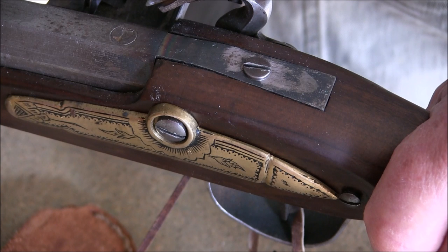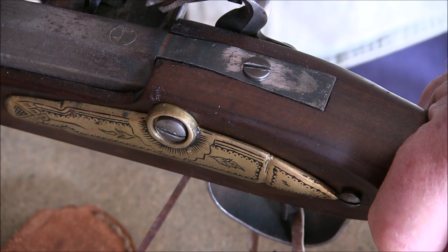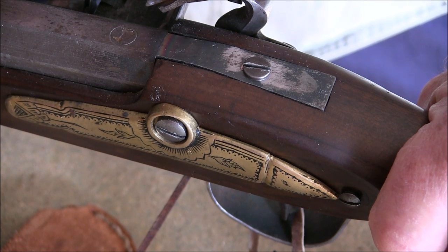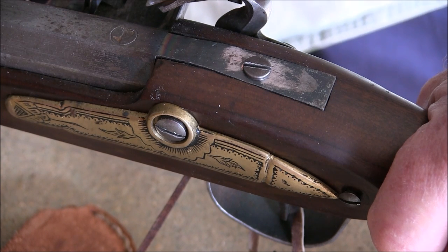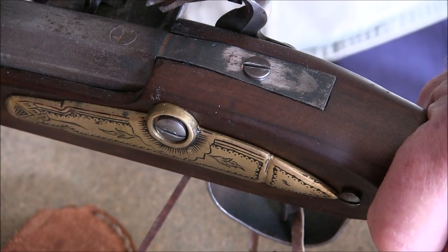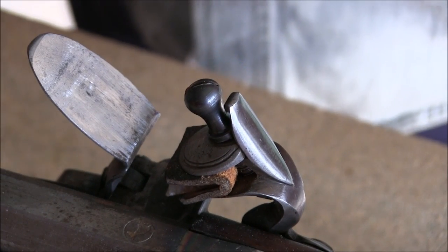Just to reiterate about the turn screw: make sure it fits the screw. Do not damage the screw, otherwise you're going to have problems later on as it gets worn. Thanks for watching — that's all for this video.